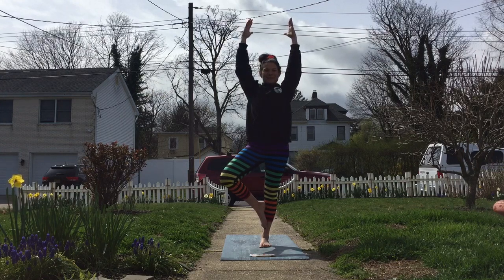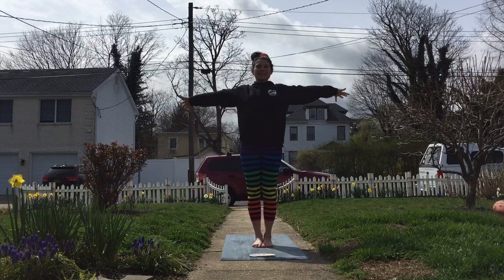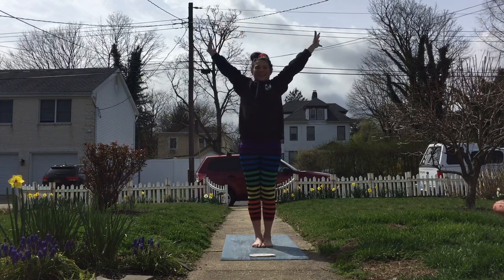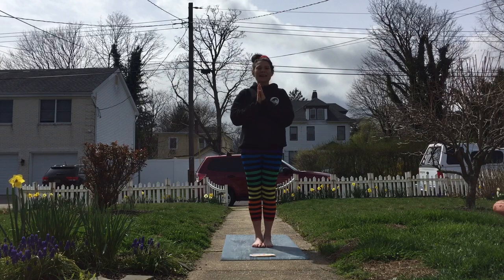And then on our next breath we'll come back down to our mountain pose. We'll take one final sun breath — breathe in, reach your arms up to the sky, breathe it out. Go green wave! Bring your hands to your heart. In yoga we say namaste, which means the sunshine in me honors the sunshine in you. Thank you so much for sharing your shine with me today, because remember, even on a cloudy day the sun always shines. There's always sunlight.